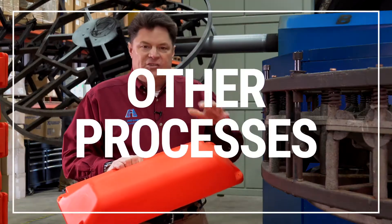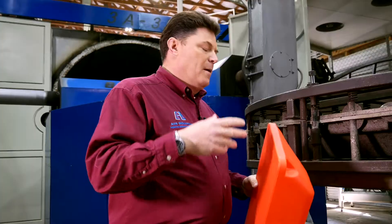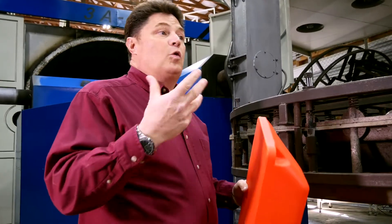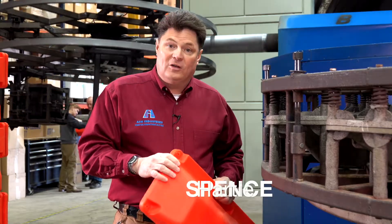Rotational molding is not the only process that can make this part. Blow molding can make it as well. Blow molding is a high-pressure operation which requires a high-pressure tool, and that can be very expensive with a long lead time.